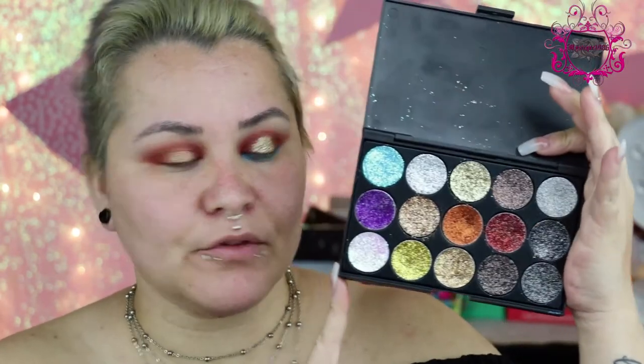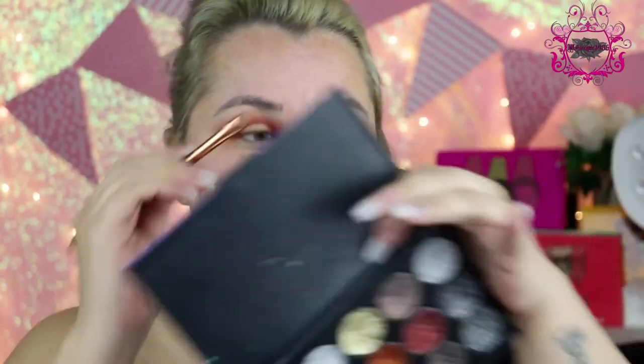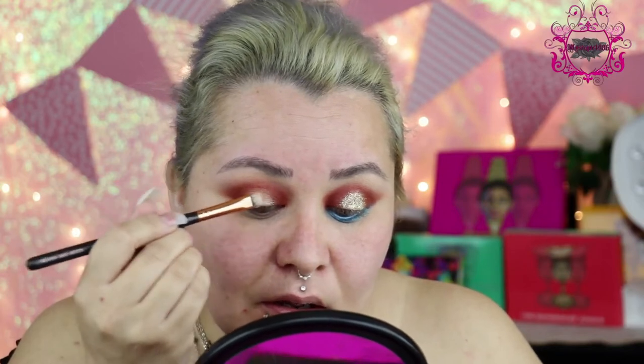I'm not going to wet mine because I'm going to apply some glitter on top. Now I'm going to put some glitter on top, so I'm just going to put some on the back of my hand. I'm going to grab this palette — this is by Horns and Halos on Facebook, I ordered my little palette from her. I'm going to use this gold shade; I do not remember the name of this gold. So I'm just going to grab some glitter glue from the back of my hand and apply it directly to my lid. With my finger, I'm just going to grab some glitter and go straight in.